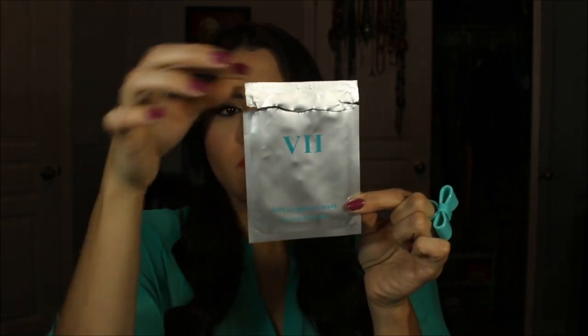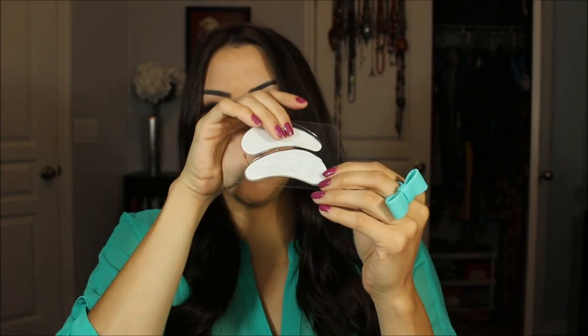These are cool gel pads that you put underneath your eye and leave there for eight hours while you sleep. I would recommend an eye mask to kind of hold them in place so they don't move around. I also recommend putting these in the fridge — they'll be nice and cold and give you a nice cooling effect on your skin.